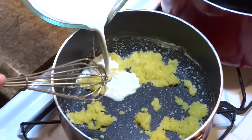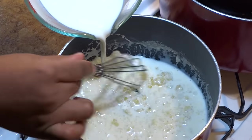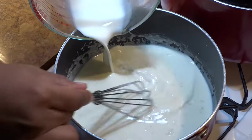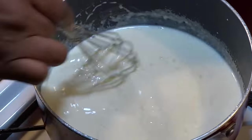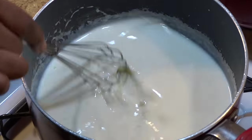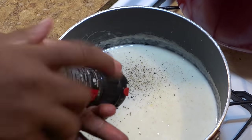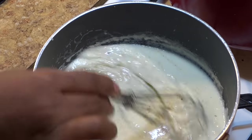Adding half and half and combining. Continuously stirring the sauce will prevent it from becoming lumpy. Adding salt to taste, ground black pepper to taste, and season all to taste, stirring until all ingredients are combined.